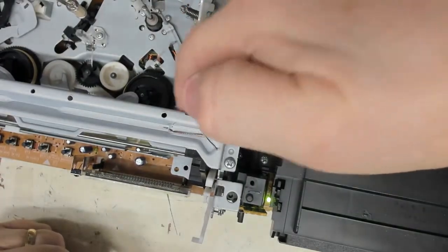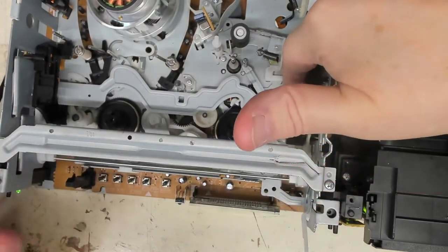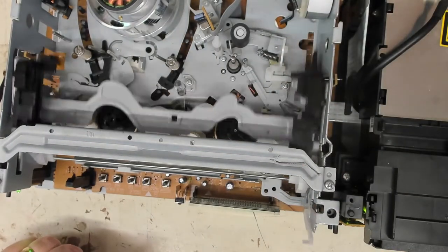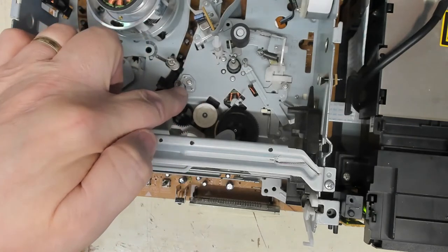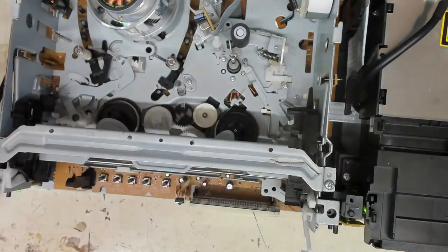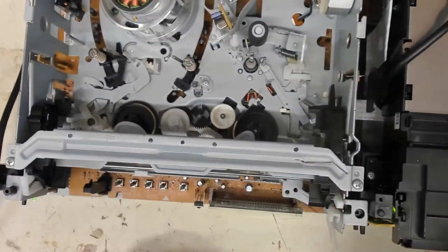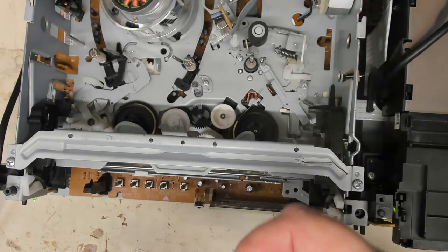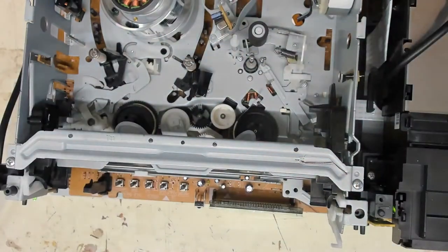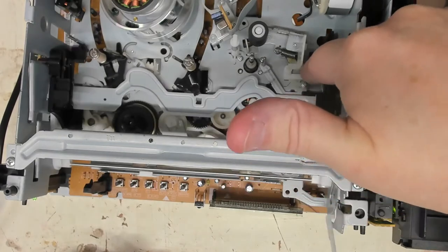This is where you actually need your hands working with you. Push it forward and it should just drop down. It says there's no cassette in there, and the reason is the little infrared LED under there shining through to two sensors - one on either side of the deck. What we can do is get a piece of insulating tape and put it over the sensor. Then we should be able to move it forward and see what happens.